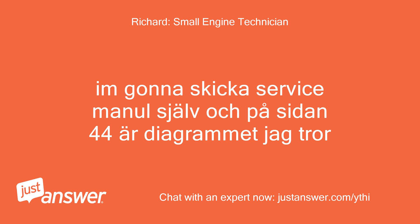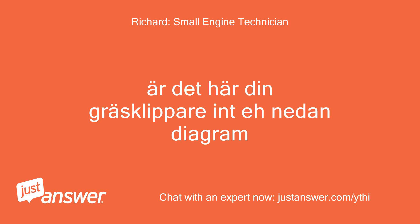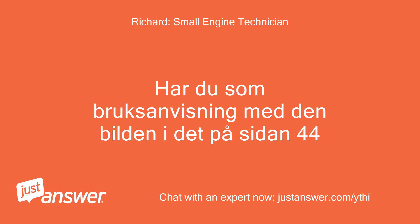In gunna skicka servismanal shelv och pa sidon 44 air diagramet jag tror. Vad är problemet att du har? Är det har din grassklipare? Har du ett diagram? Full-size image.